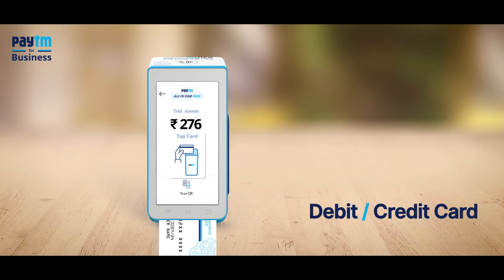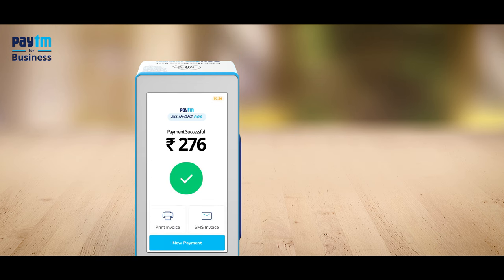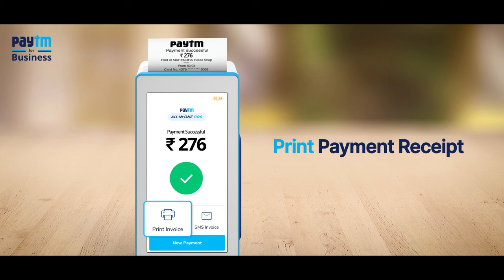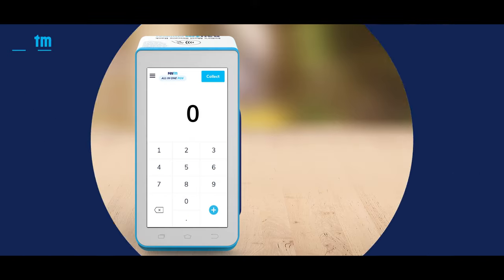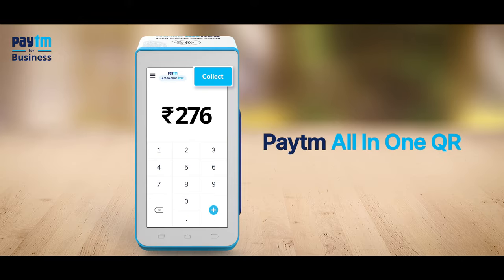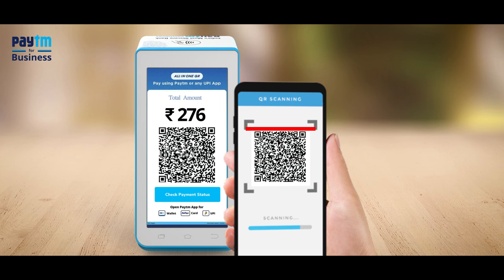Enter the PIN and press the enter button to accept the payment. Provide your customer a printed payment receipt or send the payment details through SMS. Your card machine also comes with an all-in-one QR code through which your customer can scan and pay digitally.